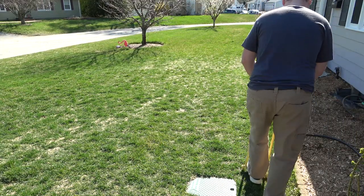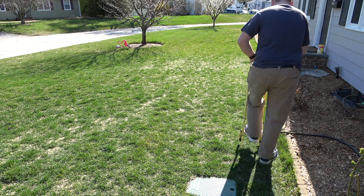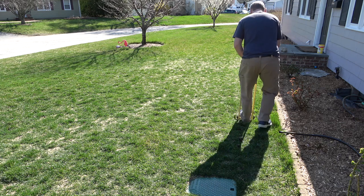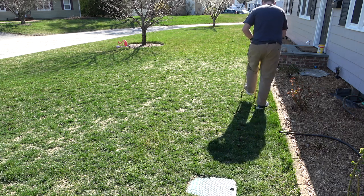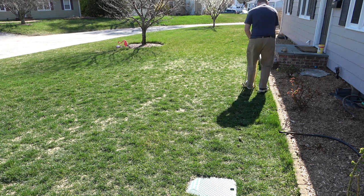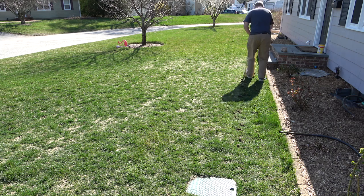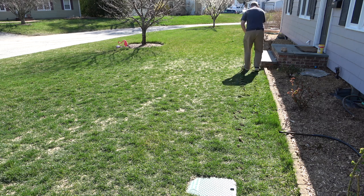For this type of aeration, I like to use these little manual plug aerators. They get the job done — it is a workout, but if I can do it, you can do it. You can see the plugs just go right through the end, no big deal, and then I leave the plugs behind. Some people like to blow the plugs up, some people like to rake them up.